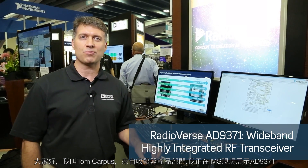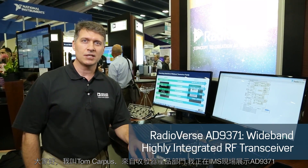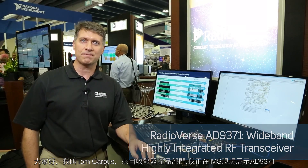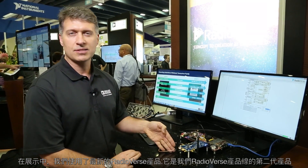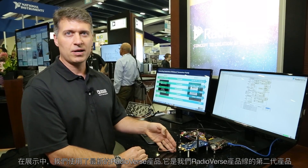Hi, I'm Tom Karpis. I'm with the Transceiver Products Group and I'm here at IMS demoing the AD9371. In our demo we have the new Radioverse product. This is the second generation in our Radioverse product line.